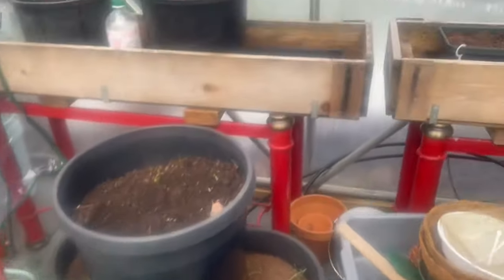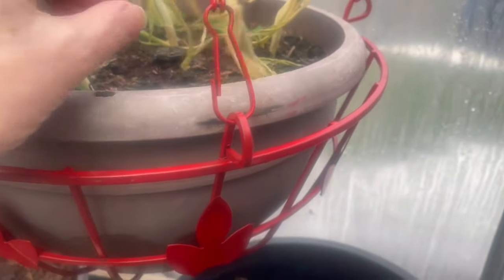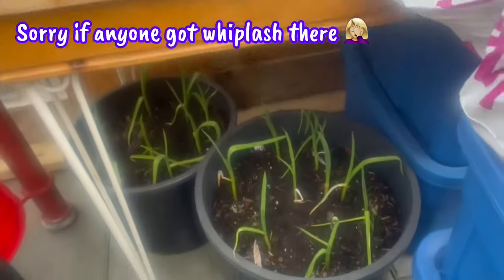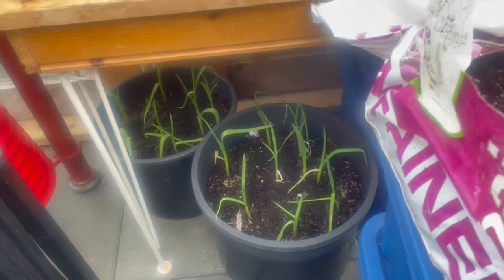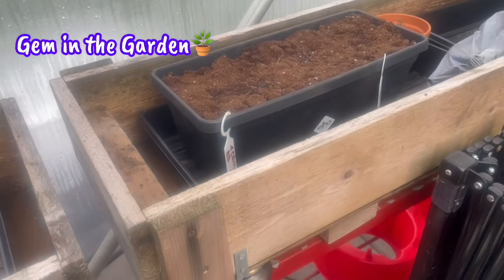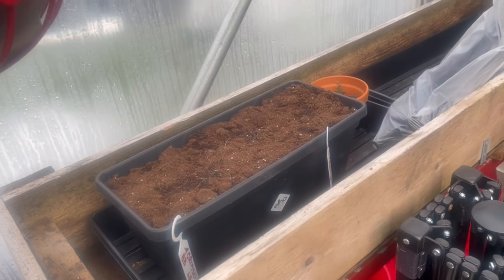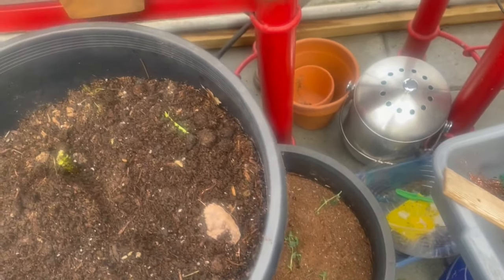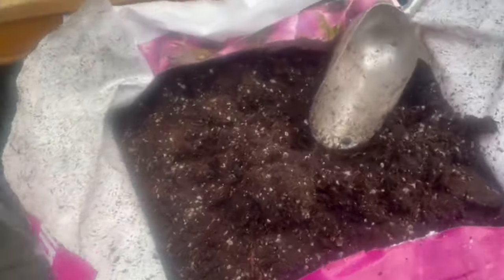My tiny garlic looked like it died in the cold - I might empty those two out. The ones that are still doing okay I had protected underneath. My red crimson broad beans that Jem gave me - the rat ate everything in that pot. My peas died but I'm not taking them out - I might top them up and put some carrots in those pots.